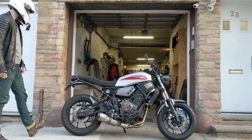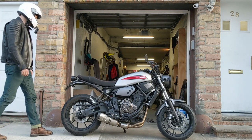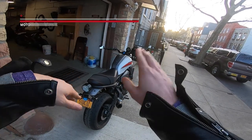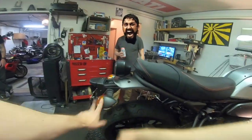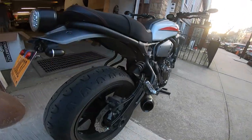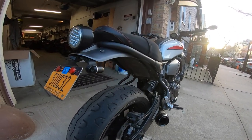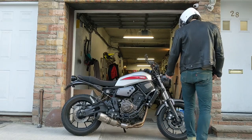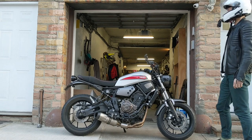And of course I had to change out the stock turn signals. The stock turn signals on this thing — the old floppy ones — I mean, those things are just flat-out ugly. From TST Industries, from their website, I ordered these little bullet LED turn signals. Super low profile — they don't get in the way of anything, and they're definitely not ugly. Thank God they're not ugly.